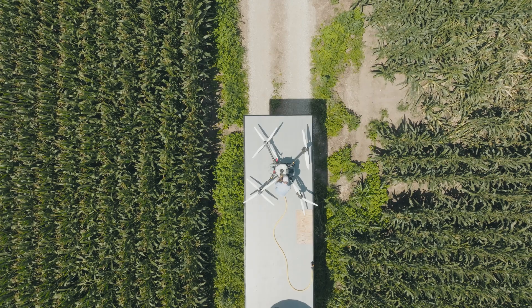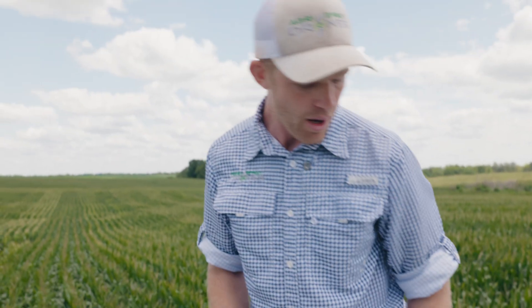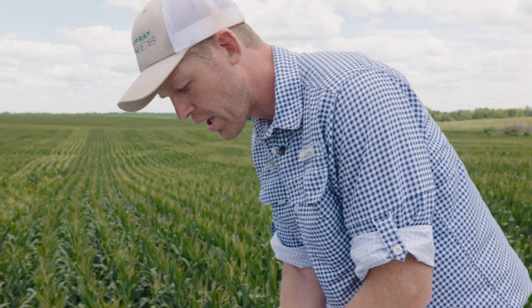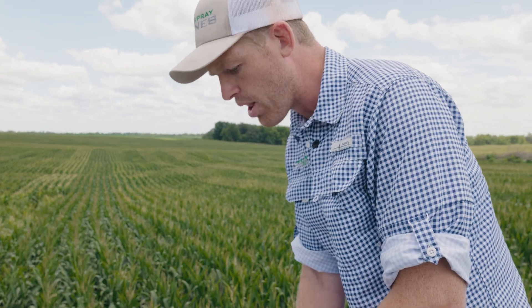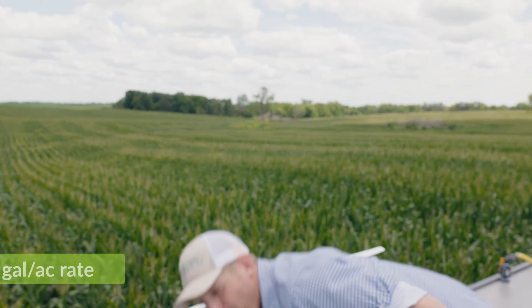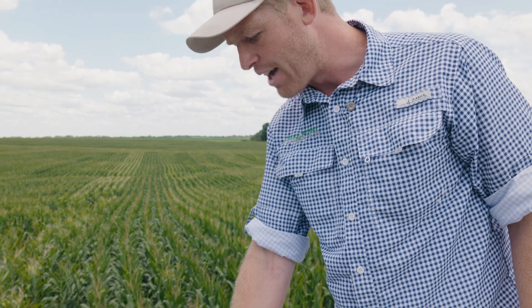We're going to let this thing spray out, then bring it back and throw some Air Shocker in. T-50 is back — we've got about three gallons in the tank. Now we're going to pour in our Air Shocker. Rates on DRA are extremely important because adding too much DRA causes too much drift reduction, creating big globs just like running 500 microns — only even worse. The great thing about Air Shocker is we're not reliant on using a really small amount. We actually use eight ounces per acre at a two-gallon rate. Most DRAs call for one ounce or even half an ounce per acre at a two-gallon rate.